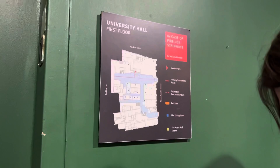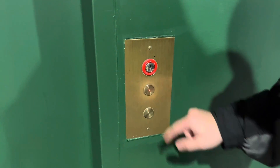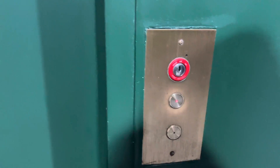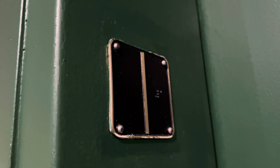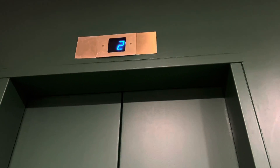Hello guys, we got ourselves an Otis elevator at University Hall in Cambridge, Massachusetts. Those braille buttons look mildly worn. Perfectly yellow.